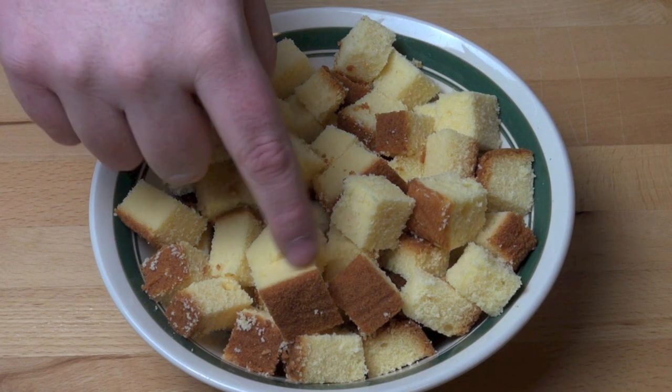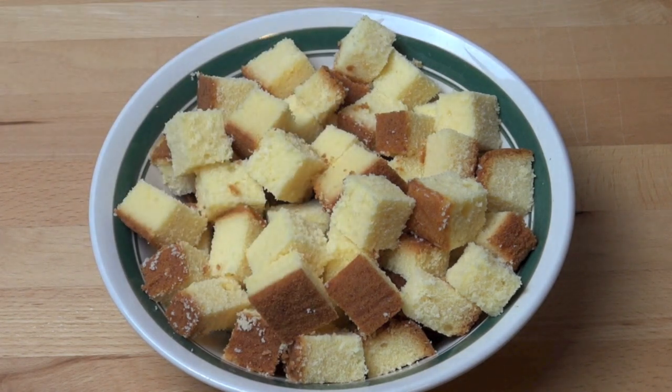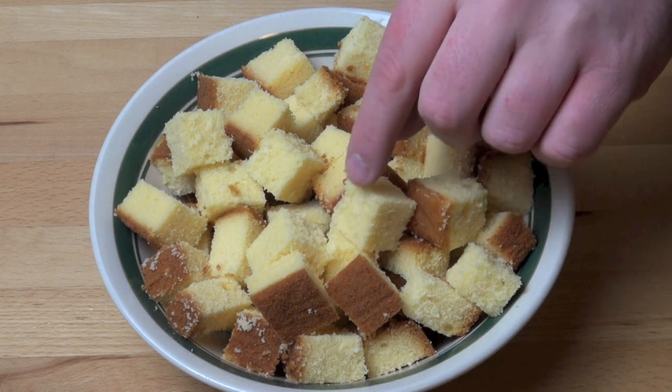First things first, we've got some cake. This is just a normal Madeira cake I bought from the supermarket, about four or five hundred grams, and I've just cut it up into little cubes.